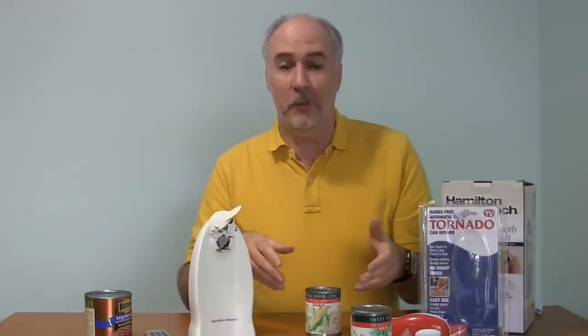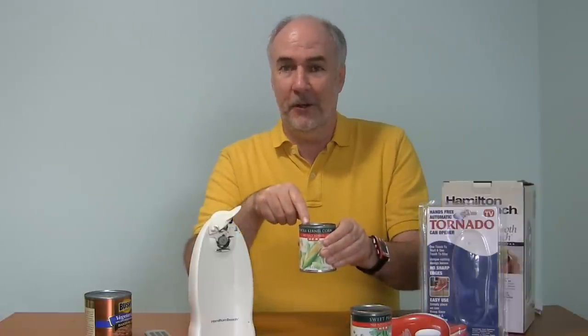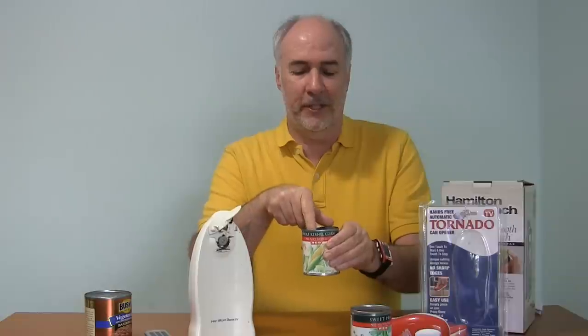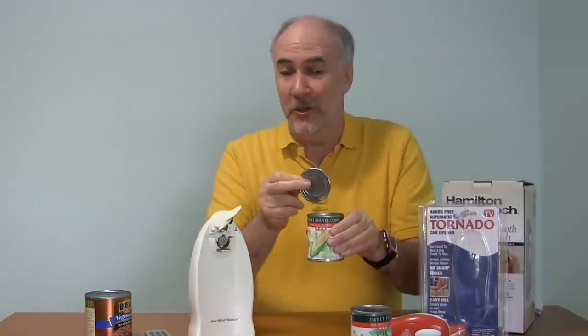You let up on it when the can has cut all the way through. This one seemed like it just keeps going and going and going. And there we are with the lid floating on top of the corn and the corn liquid. In the process of getting it out, you do dip it in there, so now whatever's on the top of your can is also in with your food.